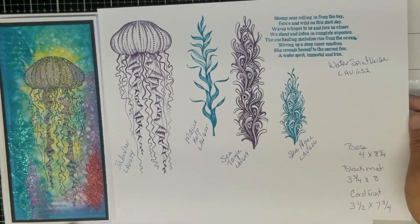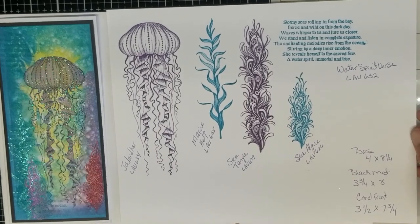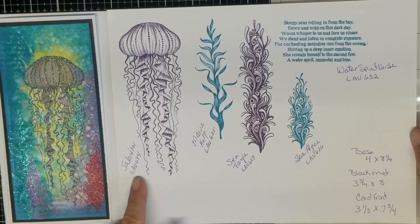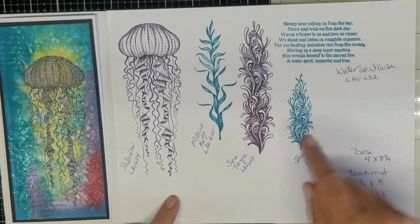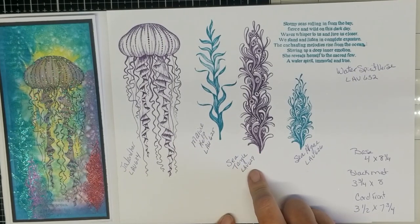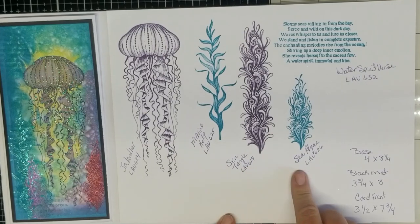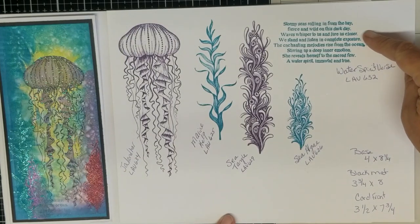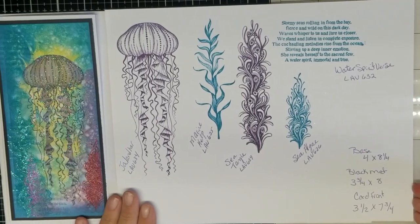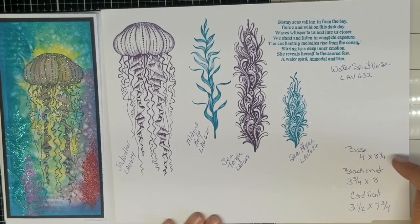For the stamps we're going to be using, we have Jalandhar LAV-634, Marine Kelp LAV-625, Sea Tangle LAV-629, Sea Algae LAV-626, and the Water Spirit verse LAV-627. These are the measurements of the card: the base is four by eight and a quarter, a mat that is three and three quarters by eight, and the card front three and a half by seven and three quarters.